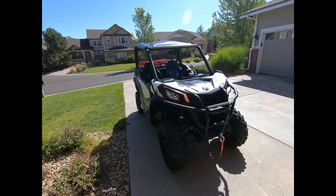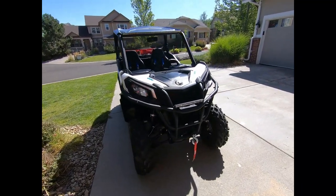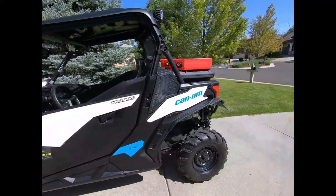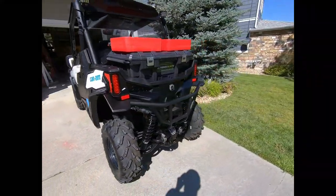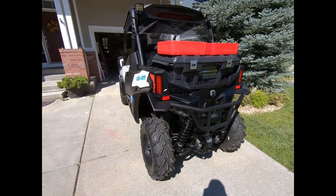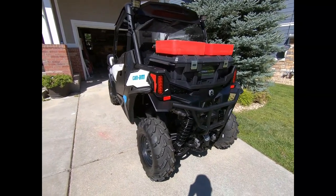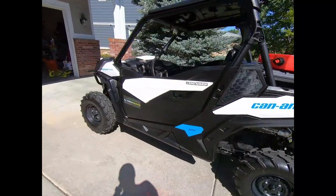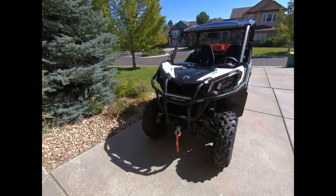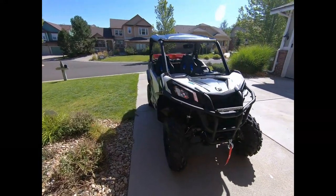I really wanted that extra protection, so I went with the K&M bumpers, added corner protection, and the rear bumper also from K&M looks pretty good. But I missed that blue color, so this weekend's project is going to be taking these bumpers off the machine and painting them blue.